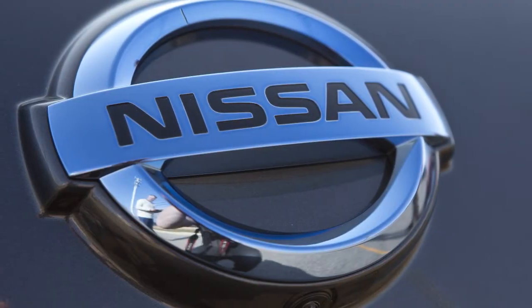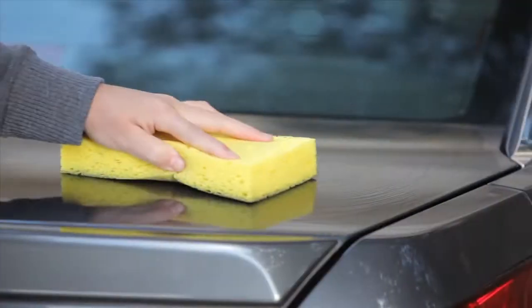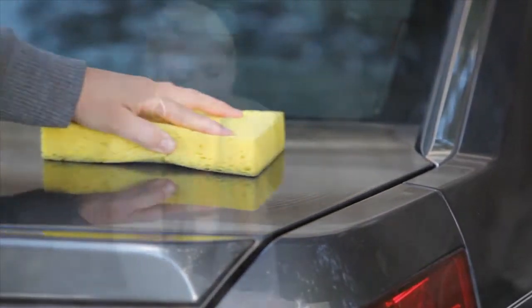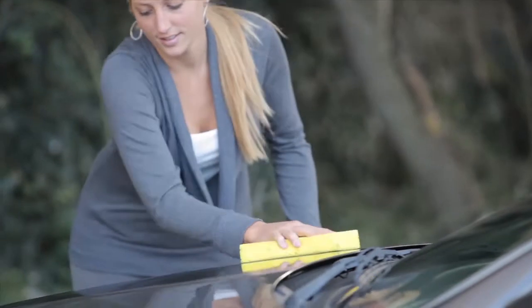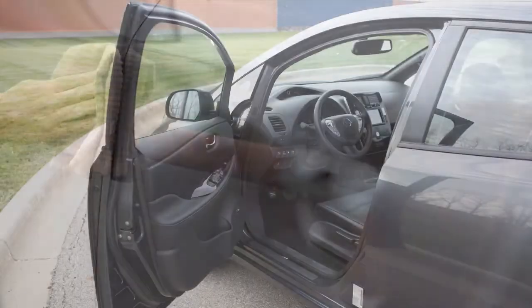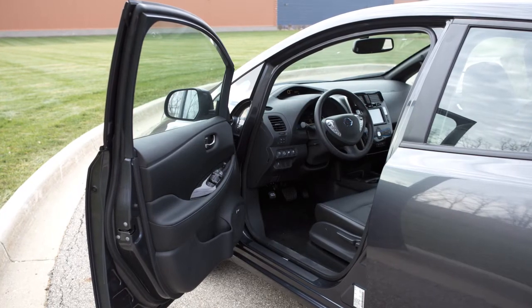To wash your new Nissan, remove dirt with a wet sponge and plenty of water. Use a mild soap or gentle dishwashing liquid mixed with clean lukewarm water, then rinse with clear water. Clean the inner edges of doors, flanges, and hood to remove dirt and debris.